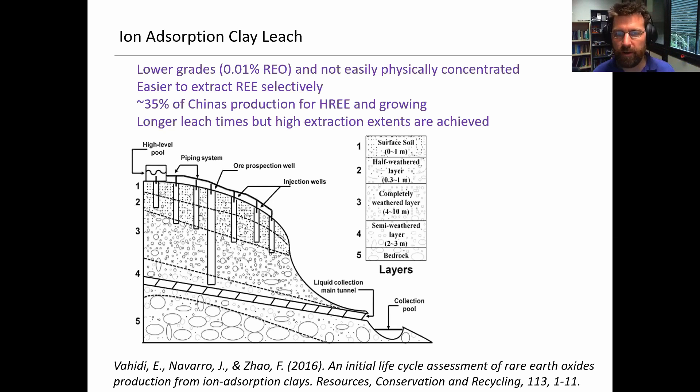About 30 to 35% of China's production of rare earths is in this area, and apparently it's steadily growing. This process has a bit of a long residence time on the order of hundreds of hours, but ultimately high extraction extents can be achieved if the chemistry and contacting are right. Some people are citing over 90% actual recovery in these types of processes.